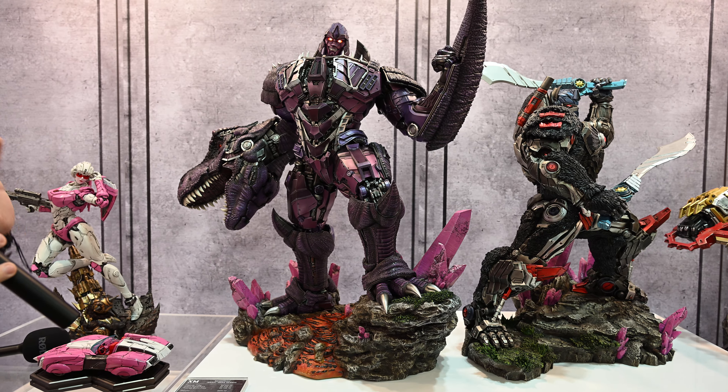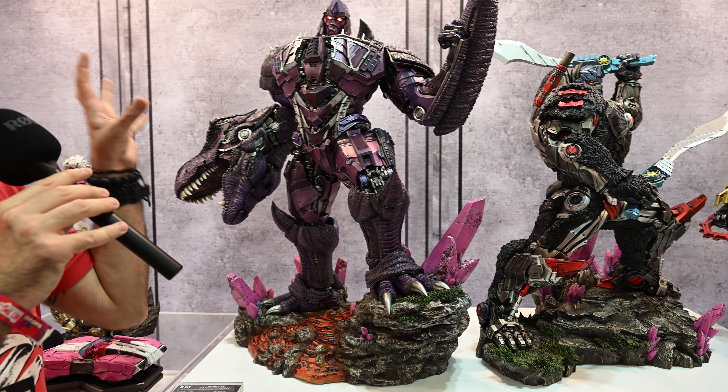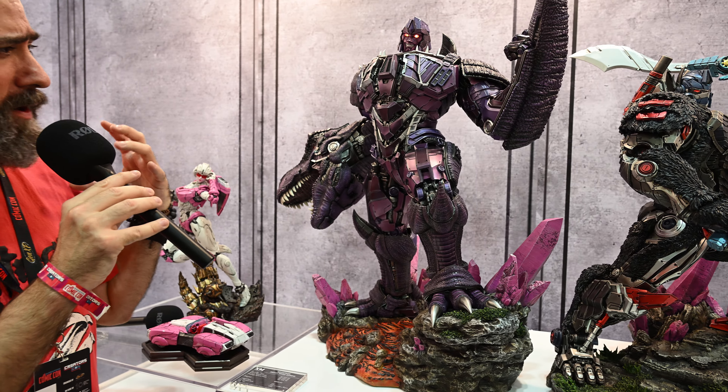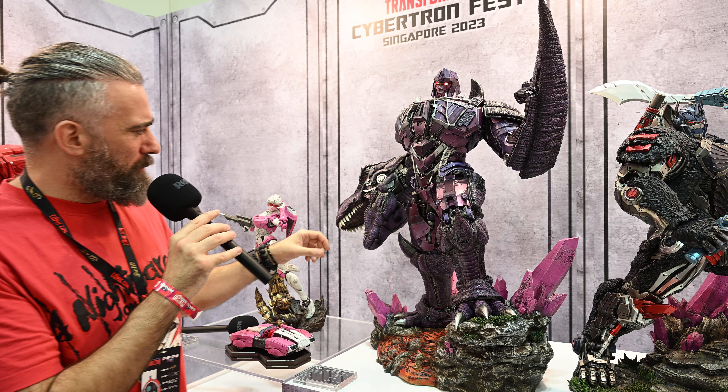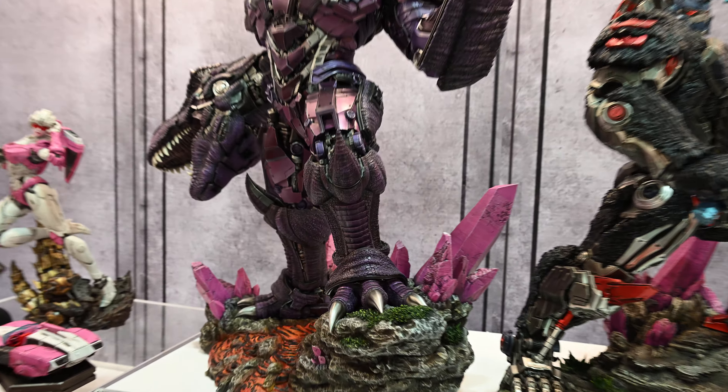This is one of those things where in person I think it looks a lot better than in photos. In a lot of the photos it looks a bit meh, but when you actually see it in person there's actually — like on these parts — the actual T-Rex, some really good texturing.